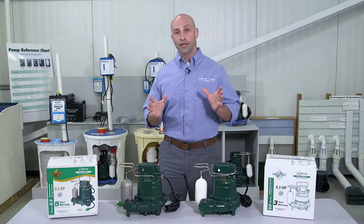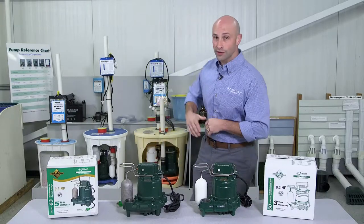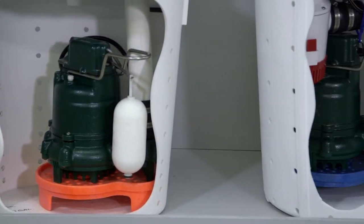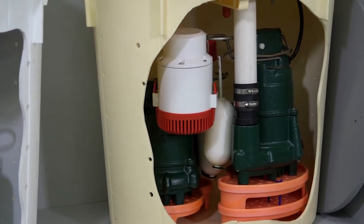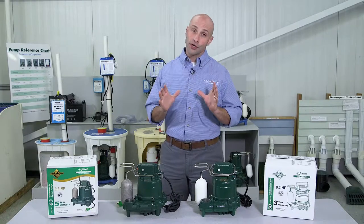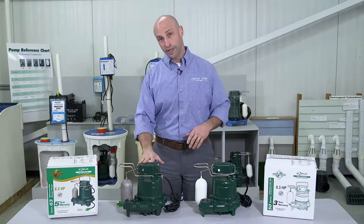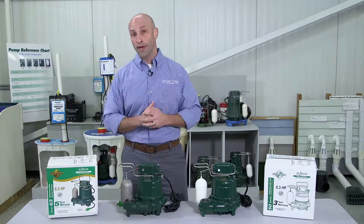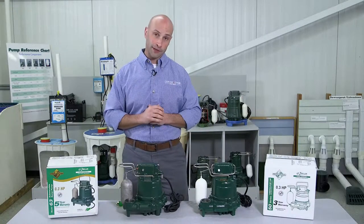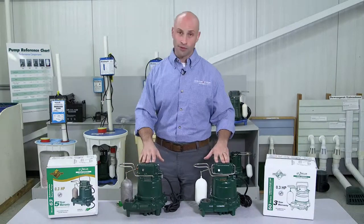Here at Contractor Nation, we actually have six different types of Zoller pumps that can be used in our various sump kits, ranging from the Smart Sump to the Triple Safe. Now in late 2016, Zoller released the new enhanced version of the M53 called the M63. This is a modified M53 that they've made even better to give you a competitive advantage. Today we're going to look at some of the different features and benefits of these two pumps.